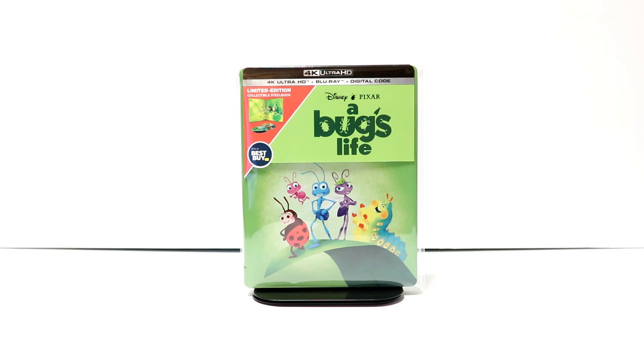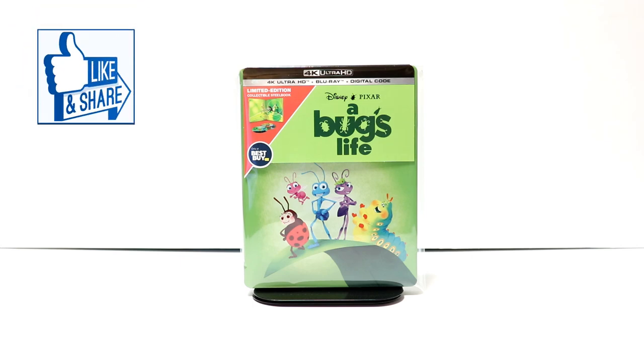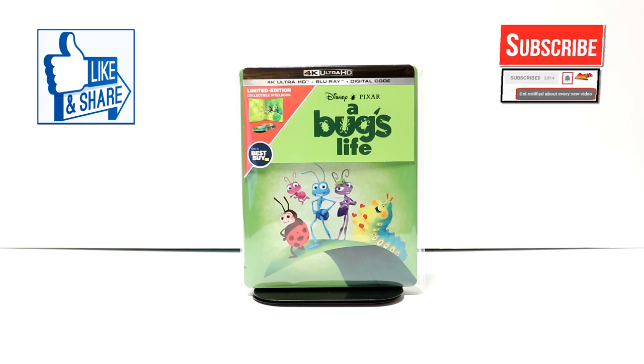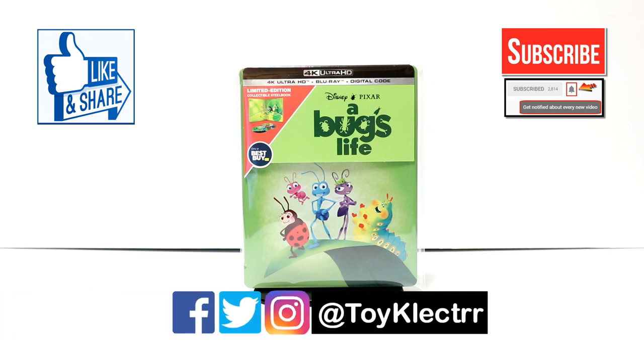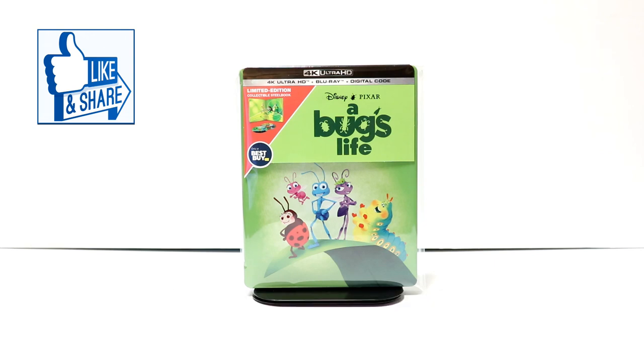Please leave me a comment below — let me know what you thought about this particular unboxing, if you like this steelbook or not. Also let me know what you think about the movie A Bug's Life. I really do enjoy reading your comments. If you like what you saw here, please give it a thumbs up and share the video. If you haven't subscribed to my channel, I'd really appreciate it if you'd subscribe. Please remember to hit that notification bell so that you can be notified every time I upload a new video. If you haven't found me on my social media accounts, I'm on Facebook, Twitter, and on Instagram. So you can find me there and we will see you next time.